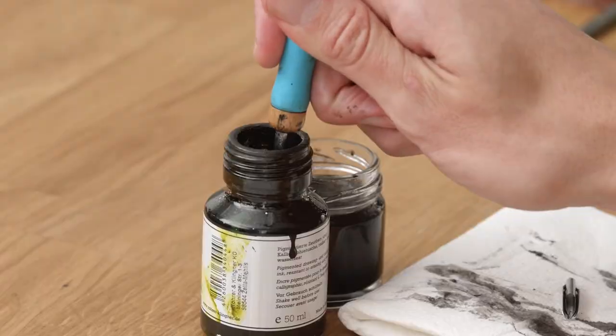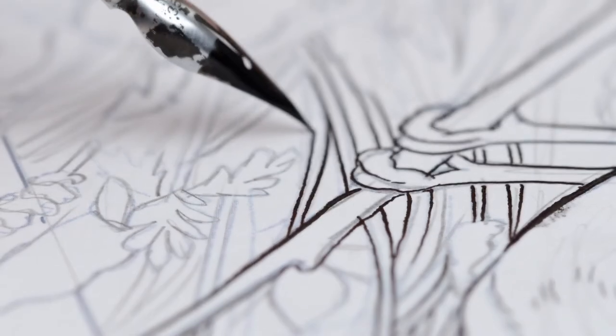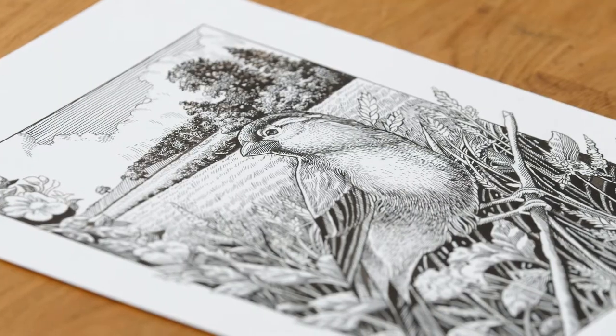In this Domestika course, you will learn to illustrate the natural world using dip pen and ink. For the final project, you will create a black and white image using the skills that you have acquired.